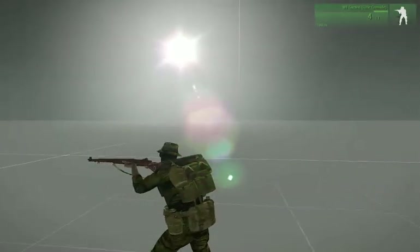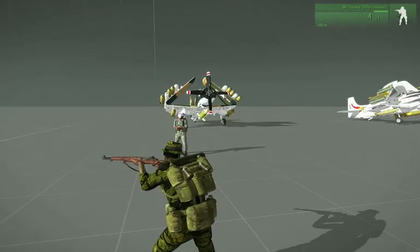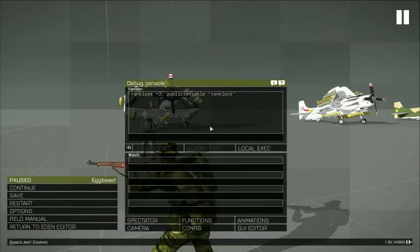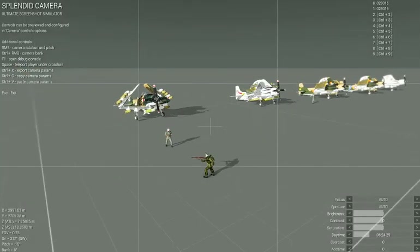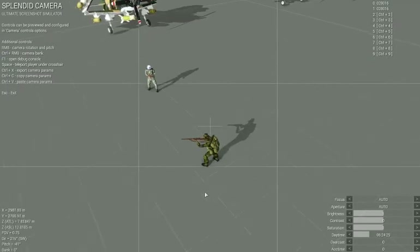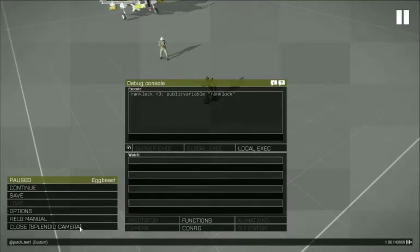Now let's try it with the camera mode on. What is it about this camera? The controls are so bad.